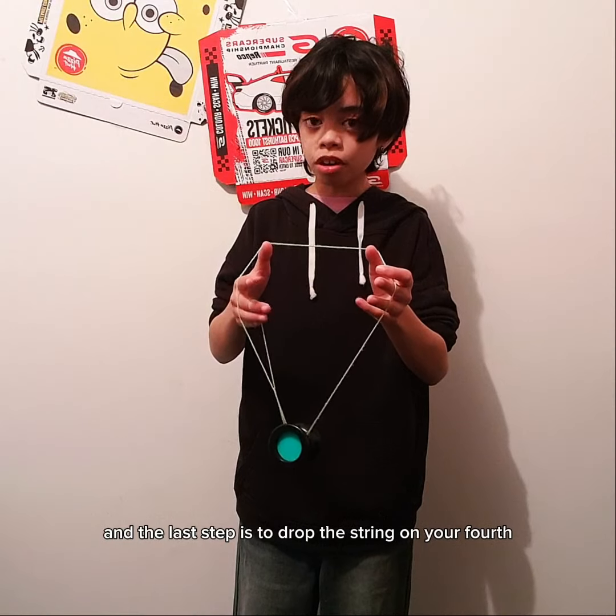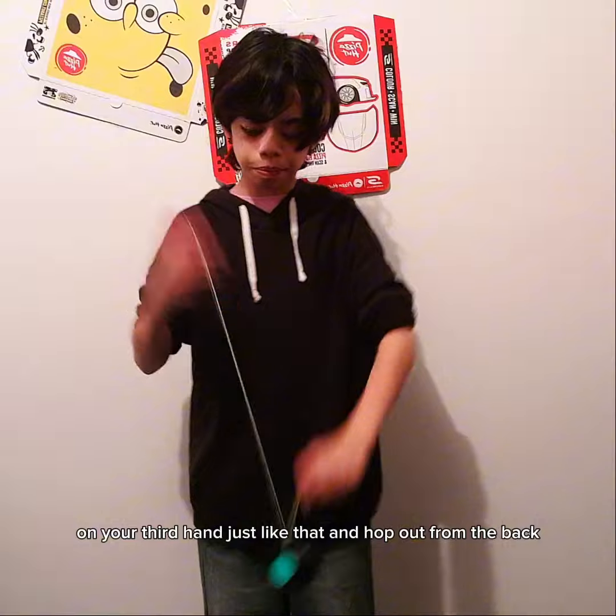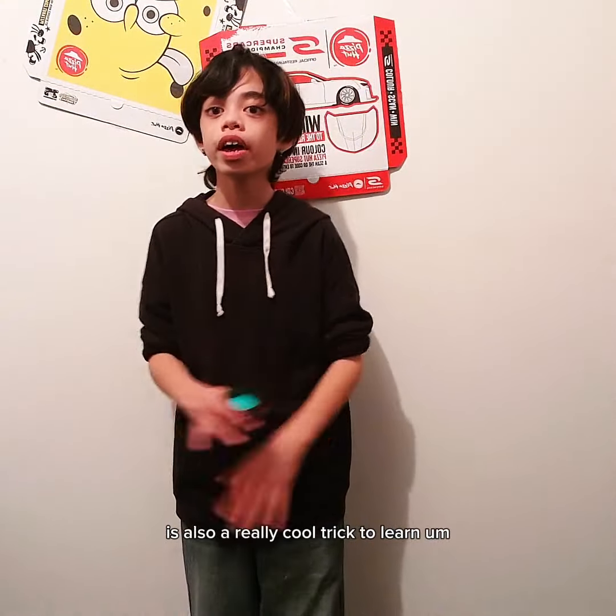Once you're here, you're going to pop the yoyo onto this string. The last step is to drop the string on your throw hand just like that, and hop out from the back. This trick is one of the flashier tricks and it's also a really cool trick to learn.